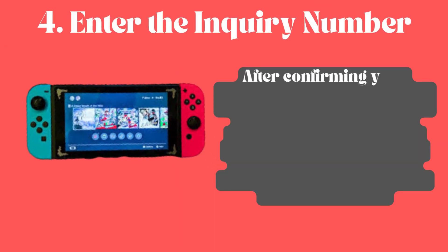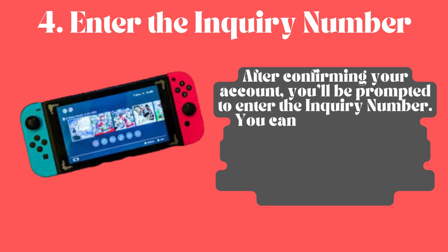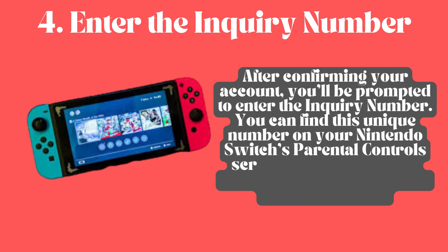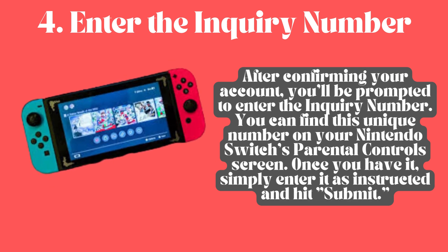Enter the inquiry number. After confirming your account, you'll be prompted to enter the inquiry number. You can find this unique number on your Nintendo Switch's Parental Control screen. Once you have it, simply enter it as instructed and hit submit.